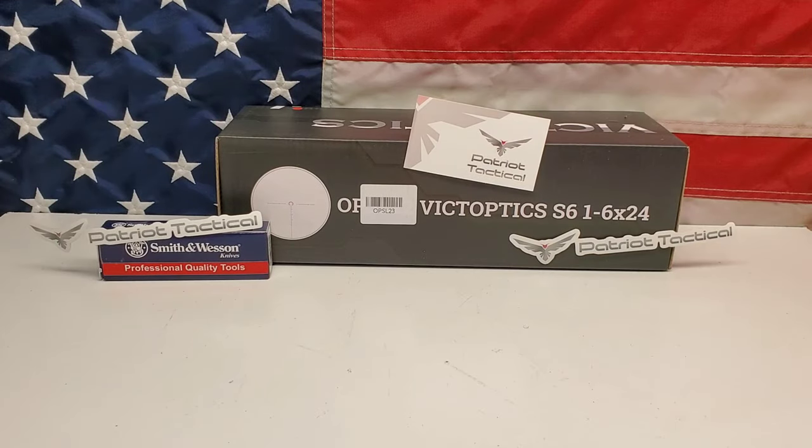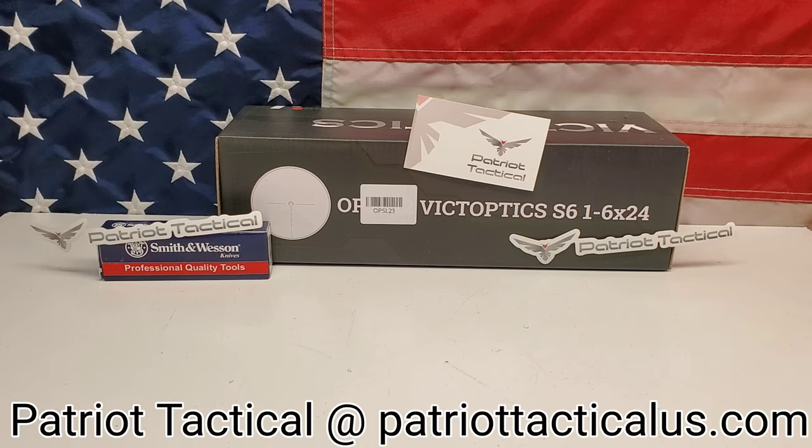I got this scope from Patriot Tactical, as you can see from the logos all over it. When you order from Patriot Tactical, if they still have them in stock, you're going to get a free knife.